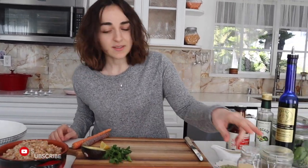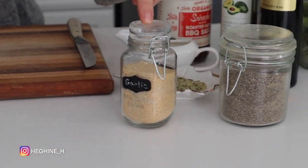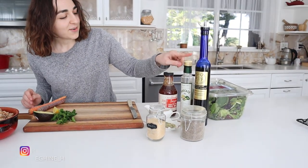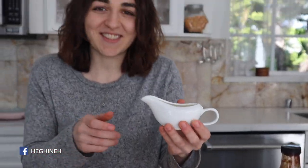So what you'll need is salt — but this is already salted, I don't need to add any more — garlic powder, pepper, olive oil, avocado oil, some barbecue sauce, nutritional yeast. I didn't have a bowl for it, so I'm using this gravy thing.